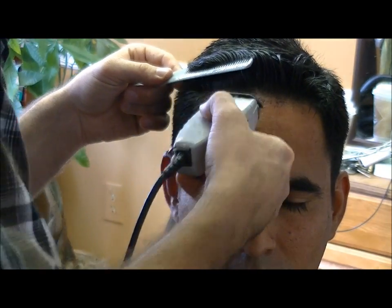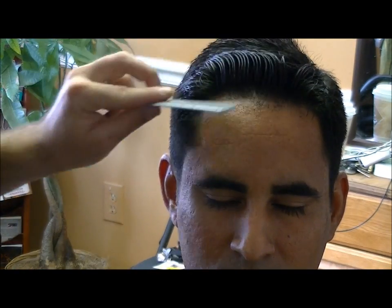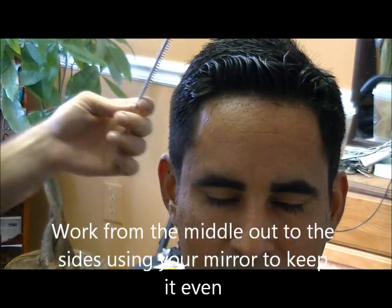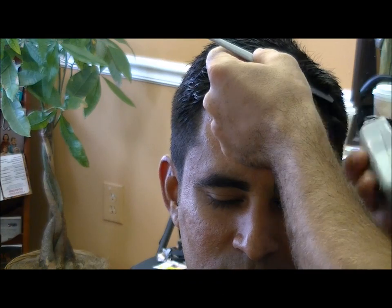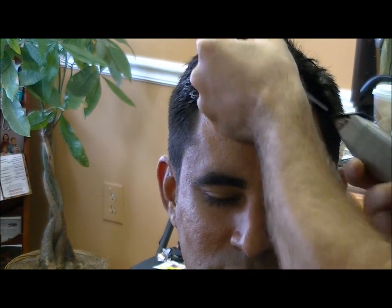I'm just going to use a little water to push the hair back and get it out of my way — you could use gel for this too. I like to start in the middle, use your mirror and make sure you are on track, then work your way out to the corners. If you notice that the client has a side that is really high, go to the low side and adjust that first, then go back to the high side. Never start at the high side.